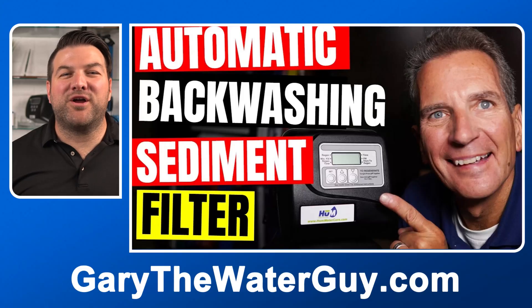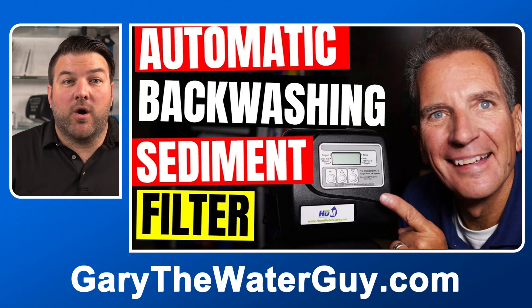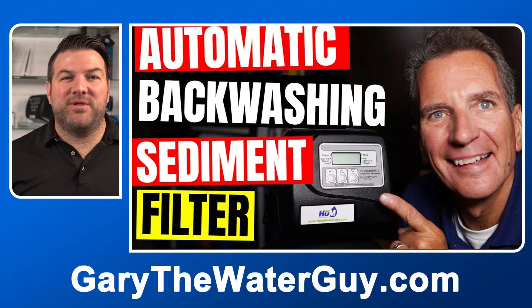By the way, if you're not 100% sure how an automatic backwashing filter works, I'd definitely suggest that you check out this video. I'll add a link in the description below.